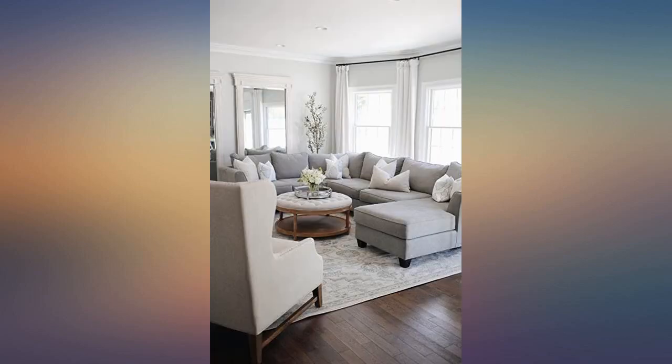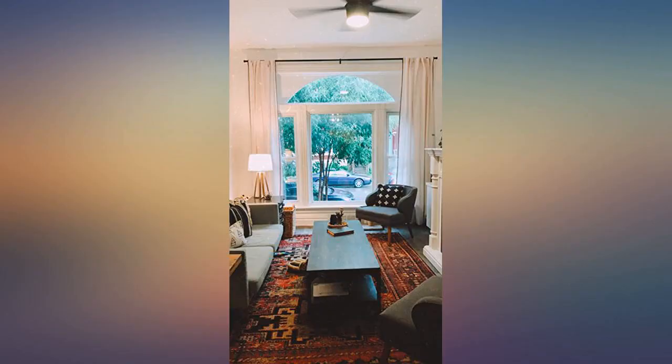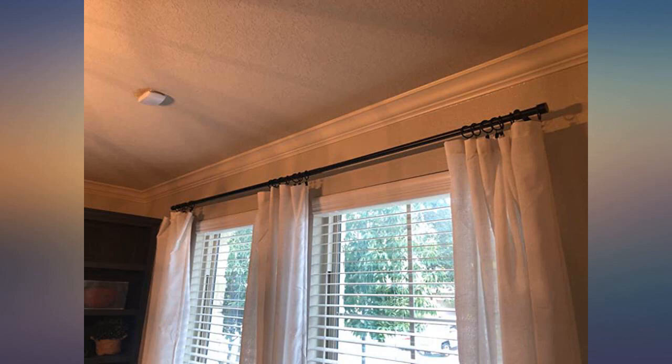The longer ones come with multiple brackets so there is no dipping of the rods and they feel firmly secured on the wall. Ended up buying 3 of these — one for our sliding glass door and the other 2 for our sunroom windows.